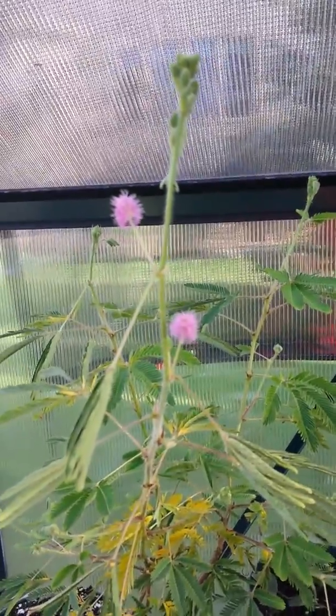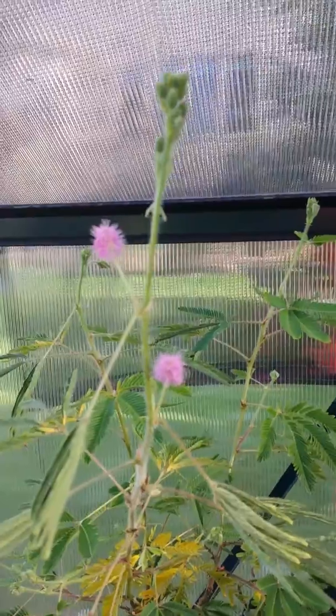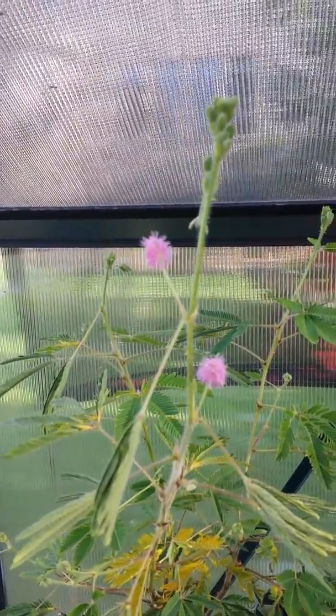That's the Latin scientific name for the plants. So thank you guys, and I'll come back with another update soon.